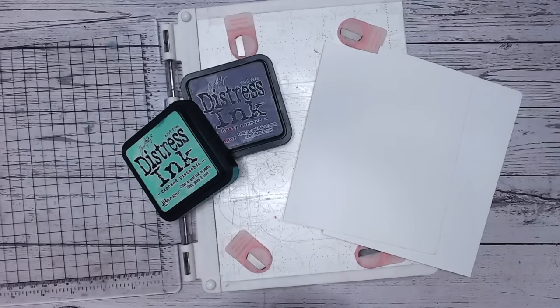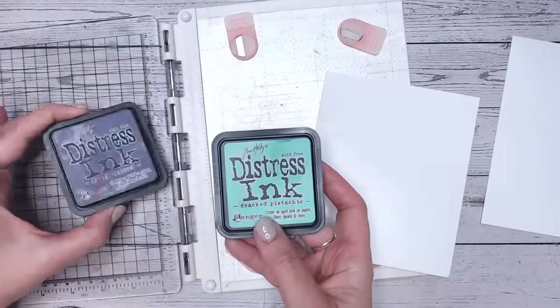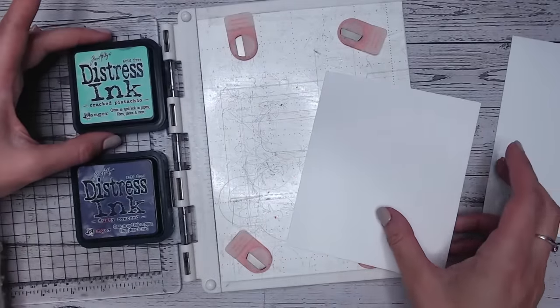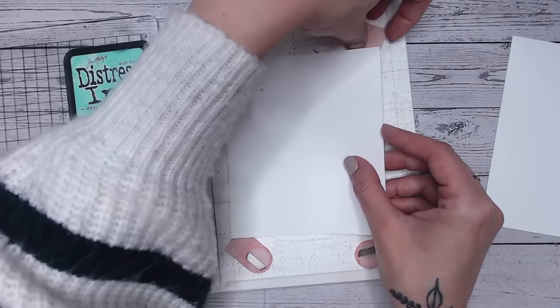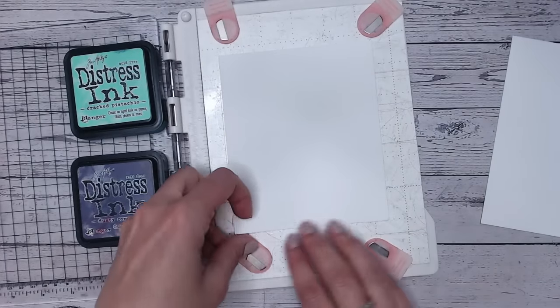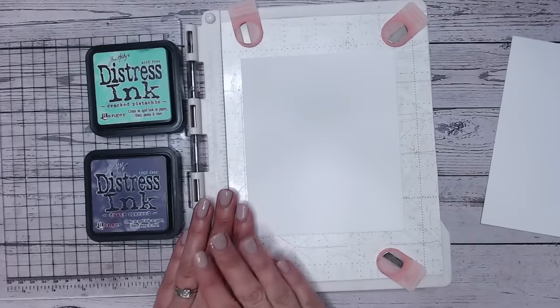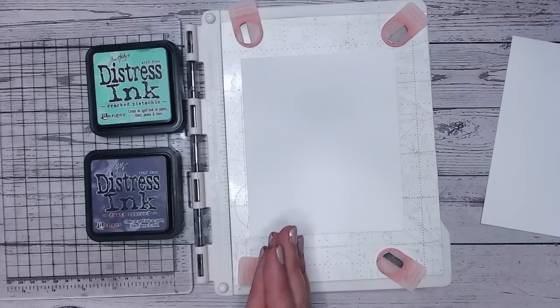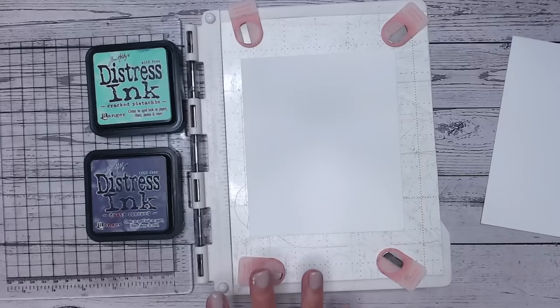Hi everyone, thank you for joining me. Today I'd like to show you a new stamping technique I've been doing for quite a while — something I actually discovered by accident. I was stamping with distress inks onto watercolor cardstock and didn't realize the paper was damp. It caused a fantastic effect, so I now do it on purpose. I'll also show you a variation that gives a really beautiful vintage look.